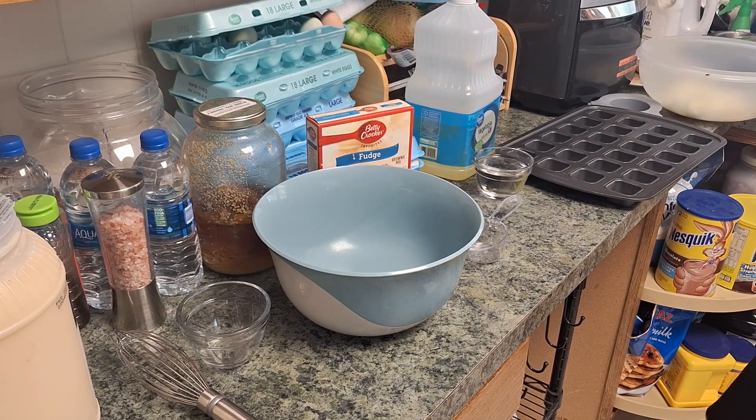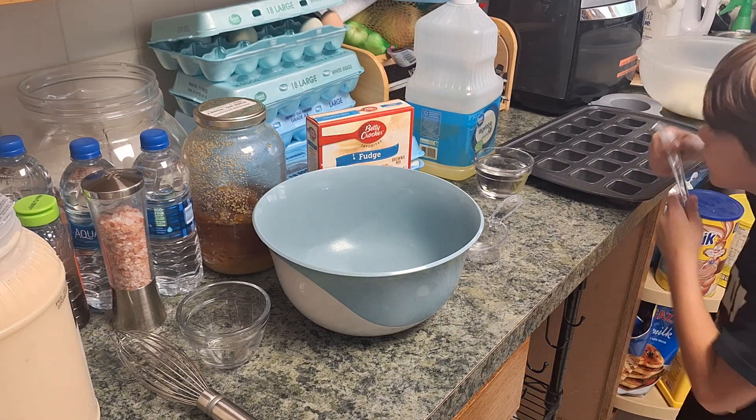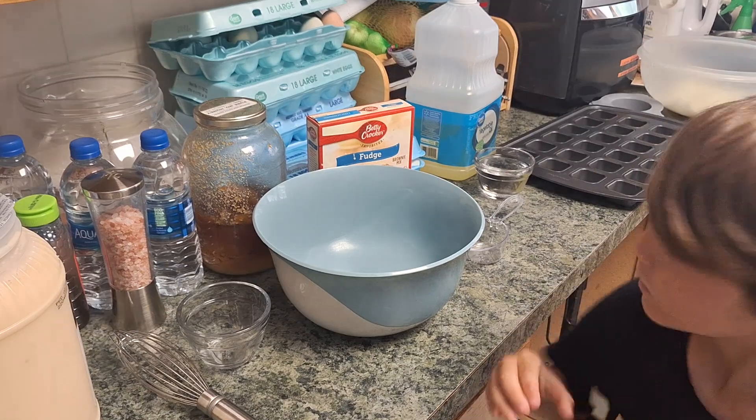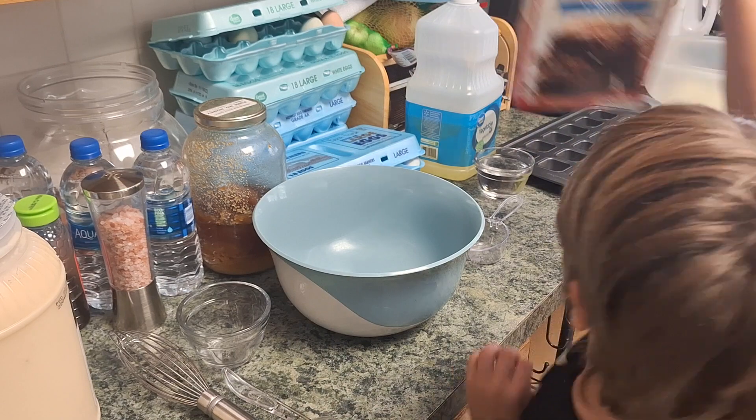Okay, what are we going to do? Brownies. Brownies! And we're going to do it in a bite size brownie pan? Yeah. Alright, so what we're going to start with is we're going to open up the box. Open. Open.